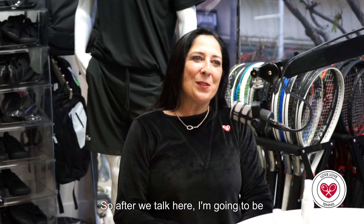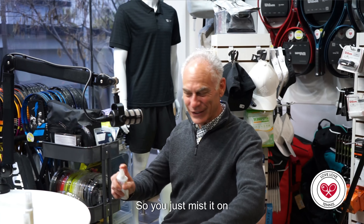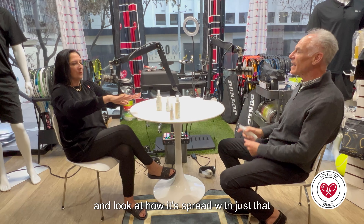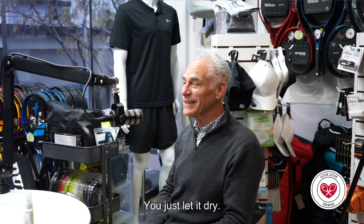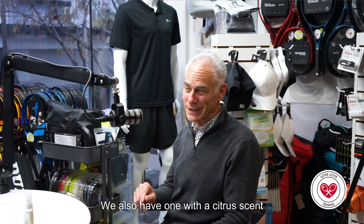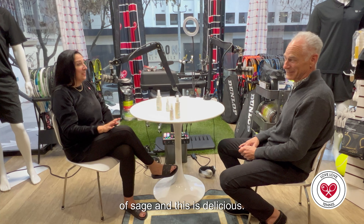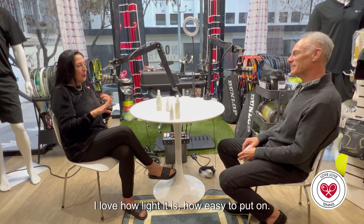So after we talk here I'm going to be going out — will you do a little example of how it works? You just mist it on like that and look at how it spreads with just that fine mist. These little bottles, you get 170 sprays out of them. You don't have to rub it, you don't have to touch it, you just let it dry. That one has a light sage scent. We also have one with a citrus scent and one that's fragrance-free. I have to tell you I don't like the smell of sage and this is delicious.